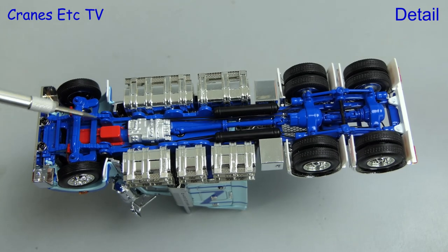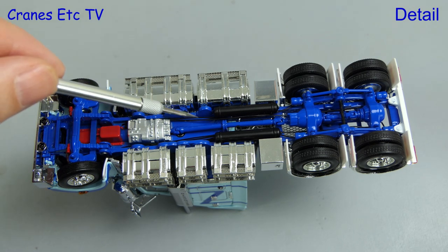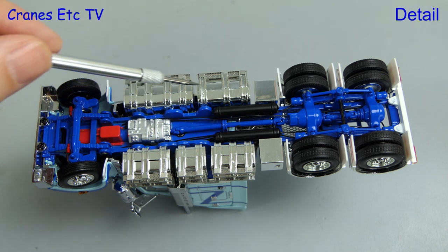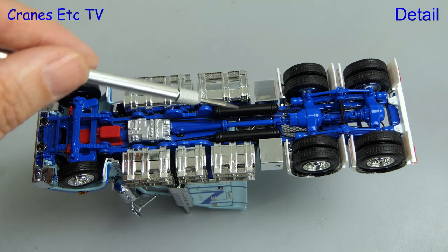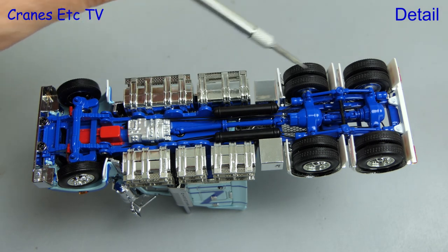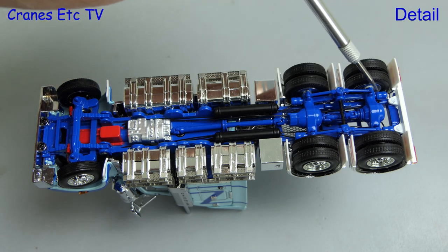We dive under the T909 and it's high quality detailing all the way. That includes the engine and gearbox, and there are hoses also running to the rear axles. The underside chrome work is also highly detailed. A very nice touch on the model is the soft mud flaps, and the detailing of the rear axles also looks impressive.